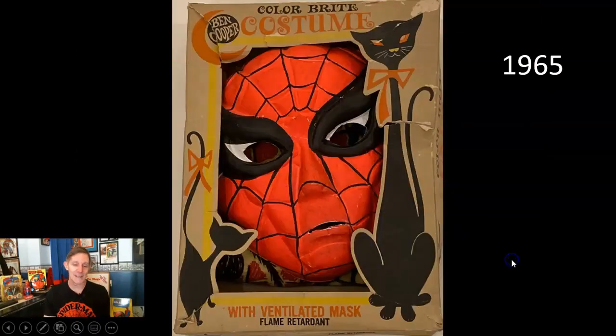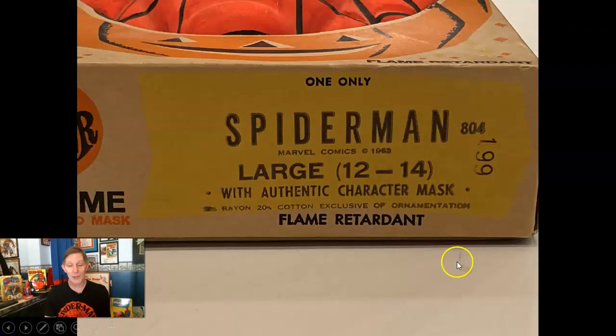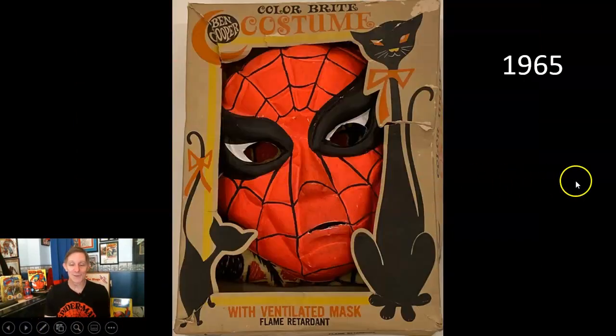It was $1.99 in stores back then, some places $1.78. I did own the '63 costume at one point — I got it off eBay a number of years ago, before I realized it was the earliest known Marvel item. I resold it to a friend for a decent profit, but not as decent as if I had known it was the first Marvel item. It was cool to have it at least for a little while.